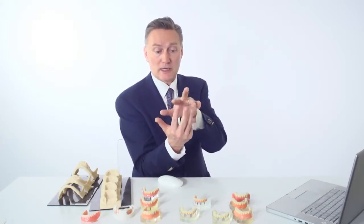So if you're missing one tooth, yes, you do need one implant. But if you're missing three teeth, you could actually do two implants and just do a bridge in between. You'll see some of the examples of this.